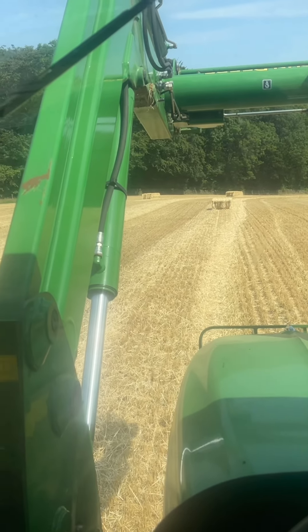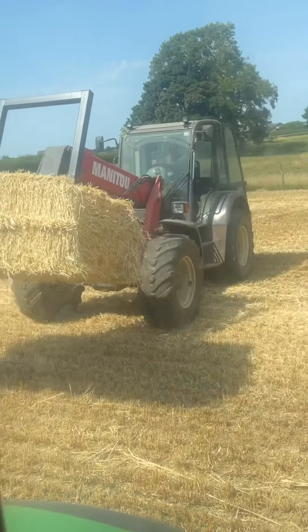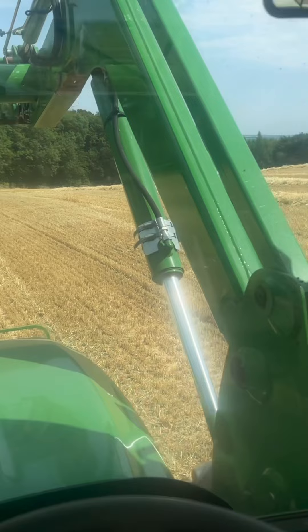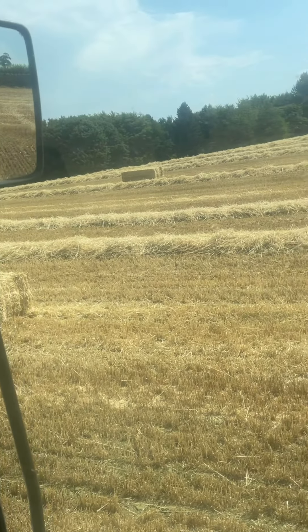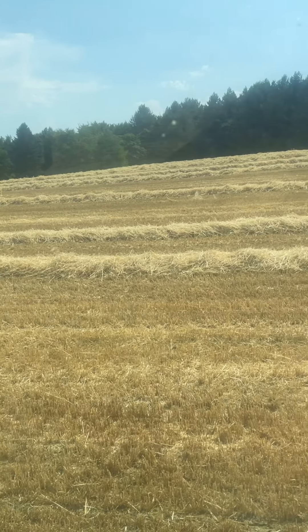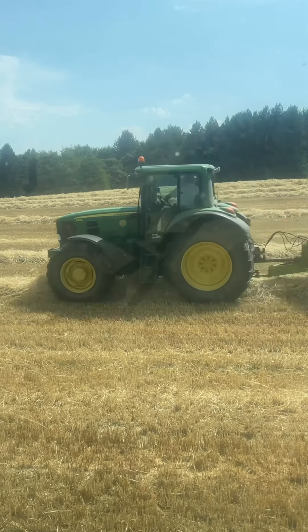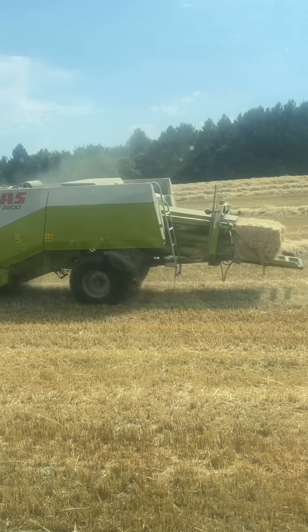All right, we're back again. Got a bit of baling going on now, a bit of loading. I've got a Manny 2 loading up and the John Deere 6930 on the Claas quadrant baler, just coming down here in a second. There he goes.